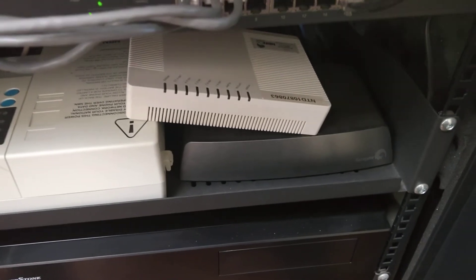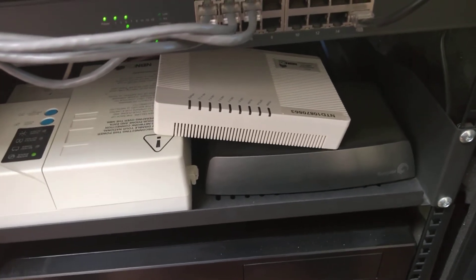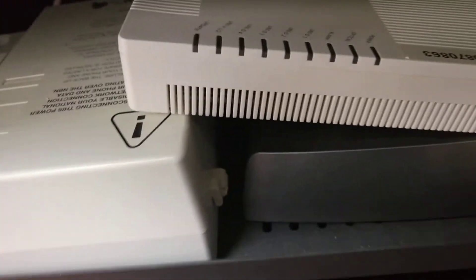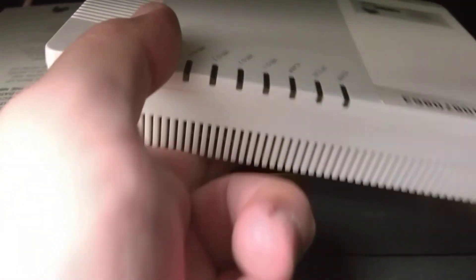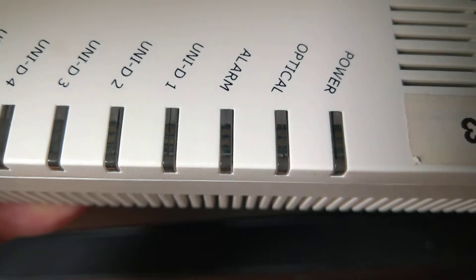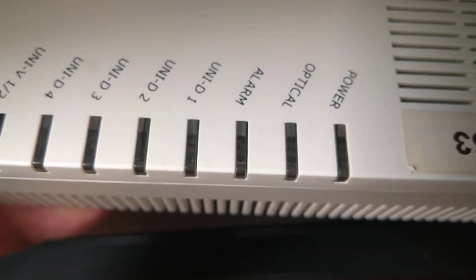I have a problem with my NBN NTD. If you look here, there are no lights on it at all. Look very closely — the power light seems to be blinking very lightly. However, I believe this is a hardware fault.